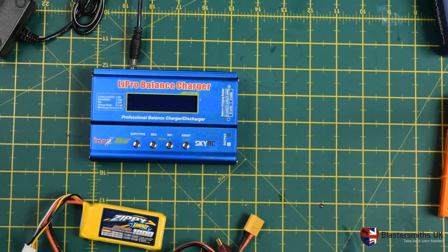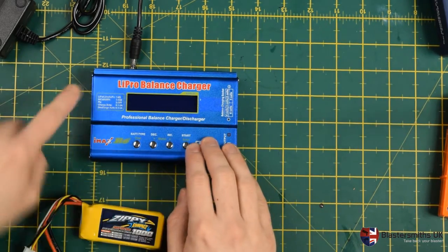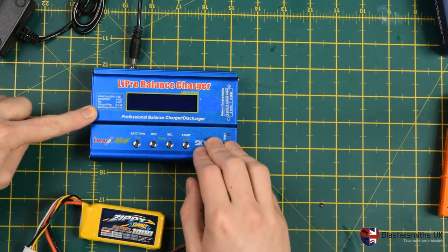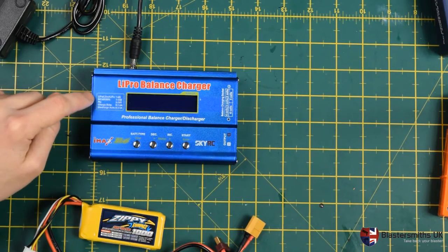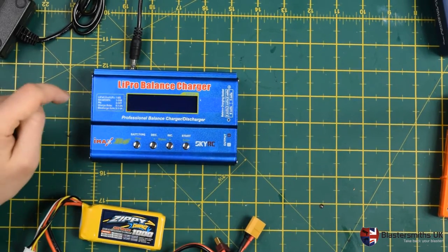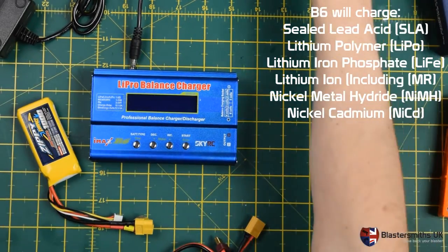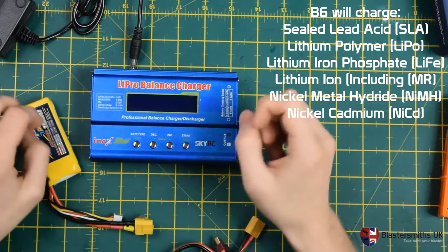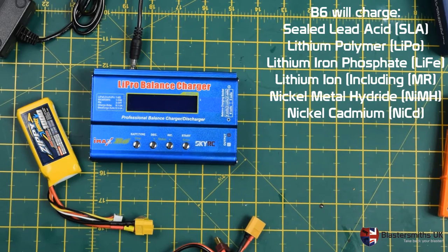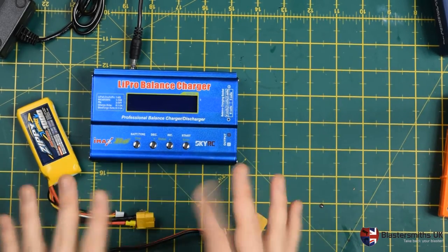The best bit about the B6 over and above the E4 that I've previously looked at is that this will charge pretty much everything under the sun. We used to use this on our car battery and on our leisure batteries until we got a dedicated leisure battery charger. We can also use it for LiPos, you can use it for LiFe — which I conveniently have here — and your standard nickel metal hydride and nickel cadmium camera batteries. So it's a versatile little charger; it's a bit more expensive but it's totally worth the money.